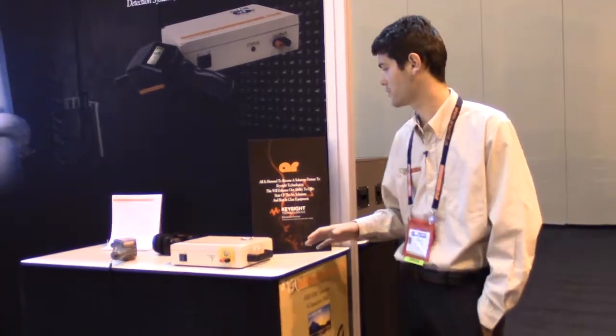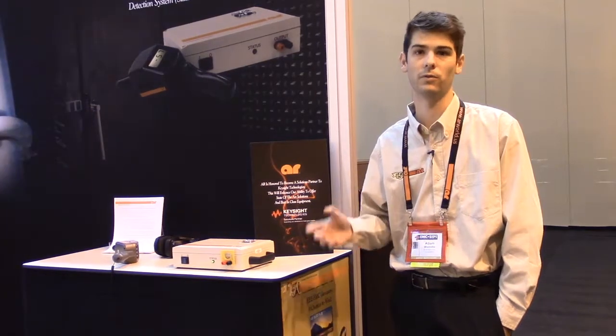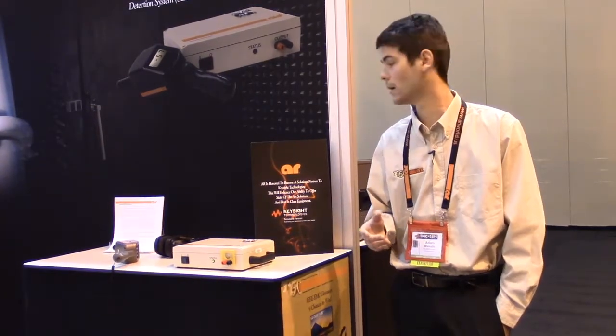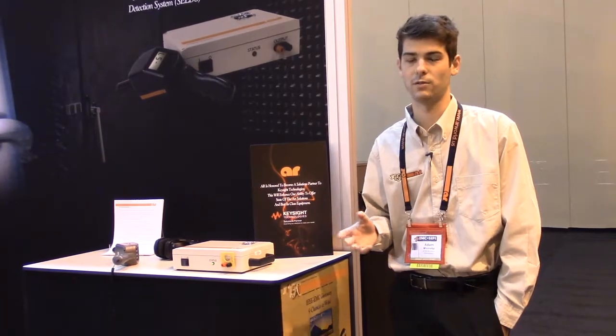It's relevant for standards such as MIL Standard 188.125-1 or MIL Standard 461G, but it can also be useful in non-military commercial applications like banks or financial institutions.